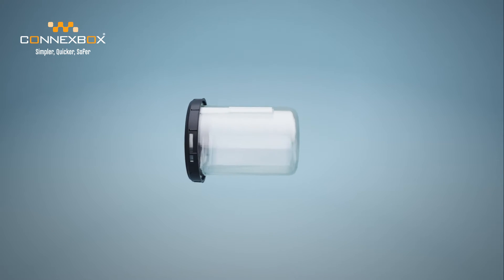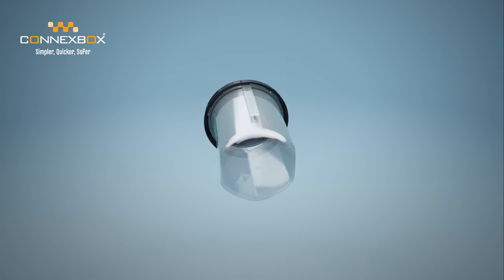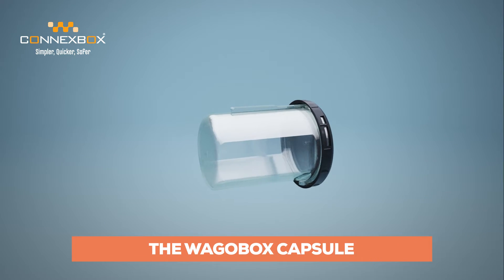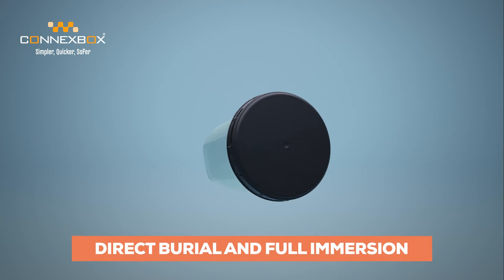Moisture ingress is the number one cause of outdoor connector failure. Introducing the IP68 WAGOBOX capsule, engineered for demanding applications both indoor and outdoor, including direct burial and full immersion.